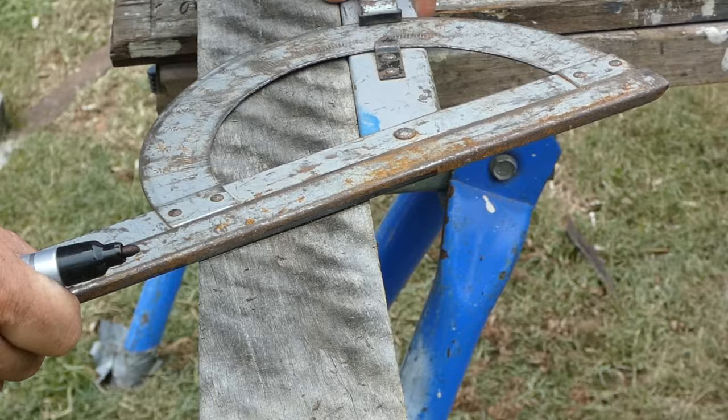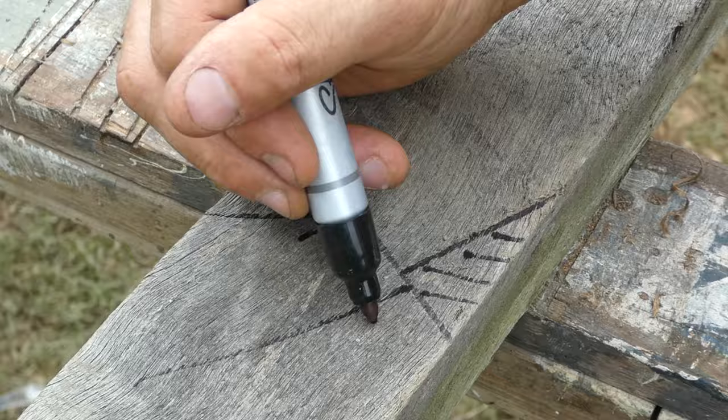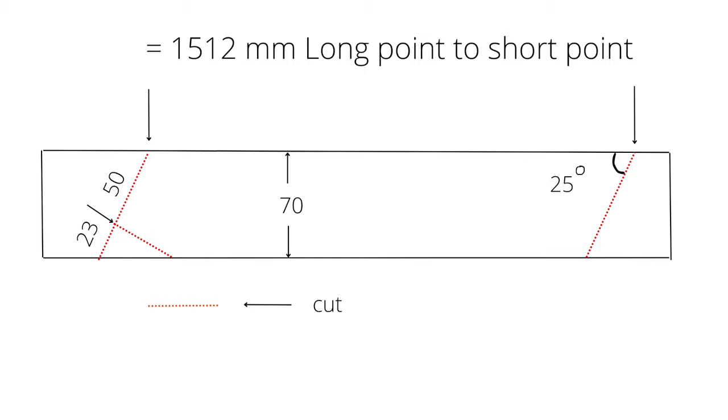I then come down 15mm from the short point, mark, and then square across from that point. This is the way that I like to cut my common rafters. There are lots of different techniques and methods on how to cut a common rafter but this is the most efficient and enjoyable way that I like to do it.